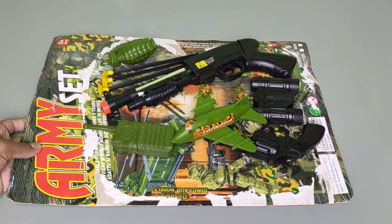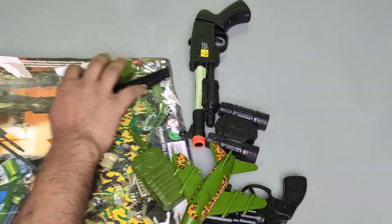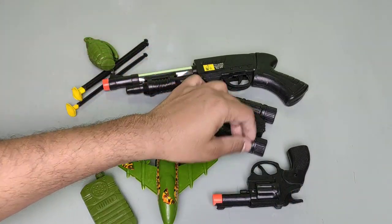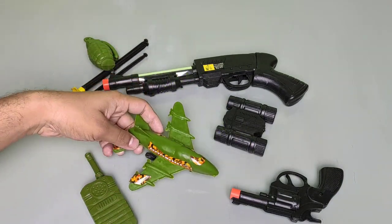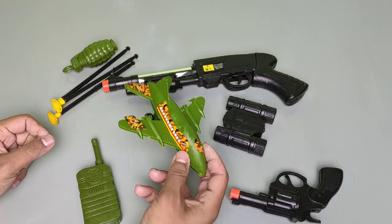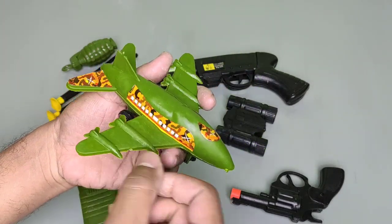Oh, it is a plastic toy. Wow, there are guns, there is a microscope, there is a pistol, there are an aeroplane, a walkie-talkie, grenade, and bullets. First of all, we start with the aeroplane.